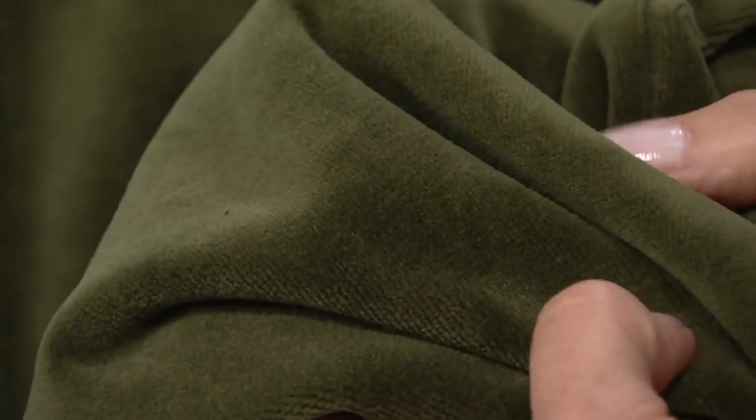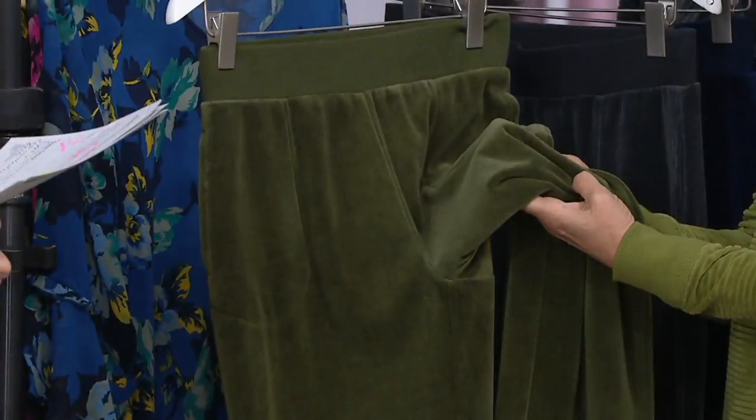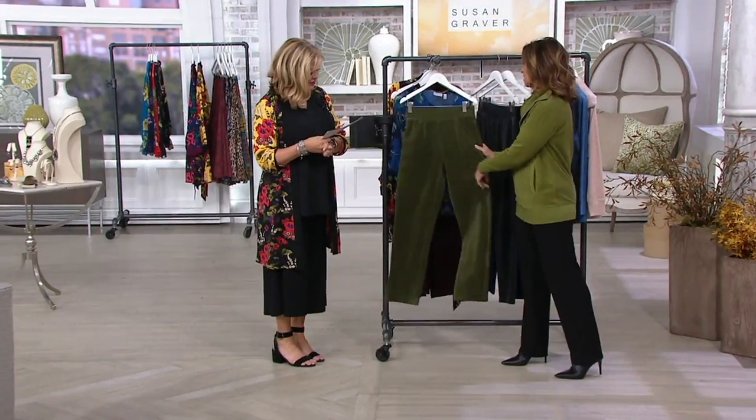I want you to know that you're going to save $13 when you pick these up. Regular inseam is $30. There is a petite inseam here at 27 inches. So there are two inseams and three colors.